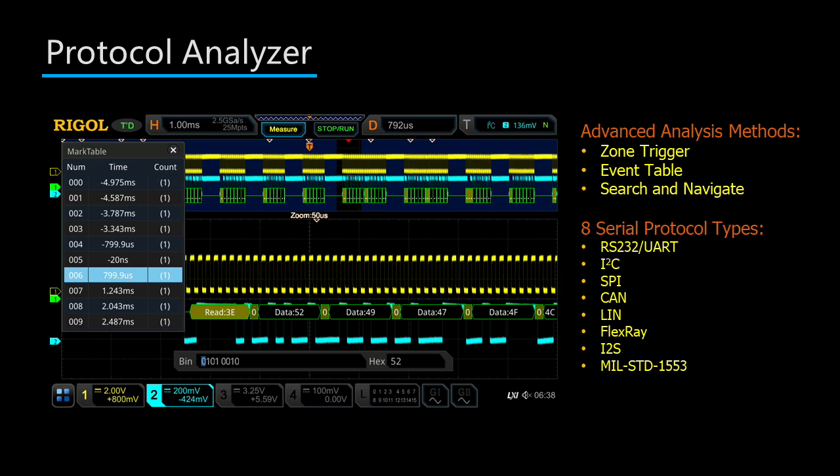It can also perform further analysis with the built-in event table, search and navigate. And finally, with the instrument, you can also incorporate the zone trigger to either exclude or include part of the serial signal.